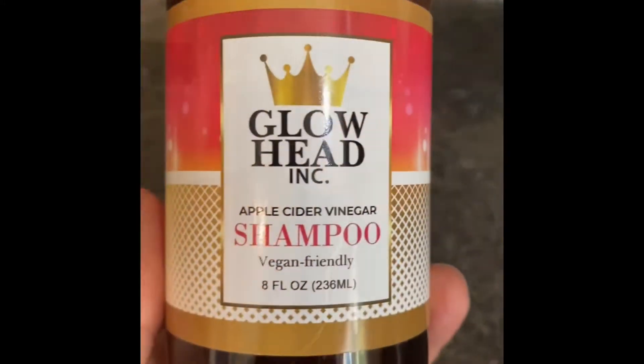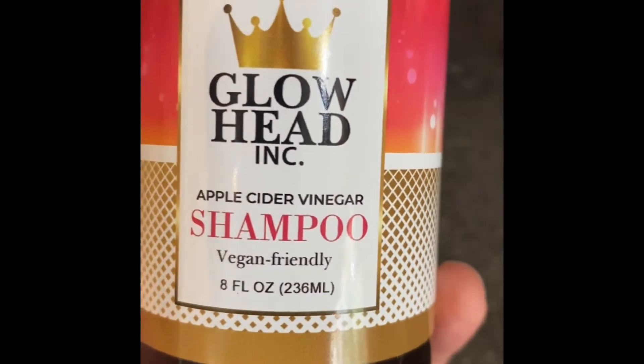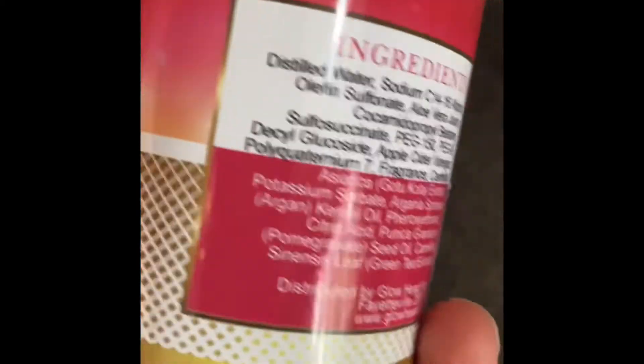I'm going to tell you all about it, and then he's going to share his thoughts on it. I said we need an honest assessment — got to tell the truth about it. So just to tell you about our Glowhead Incorporated Apple Cider Vinegar Shampoo: it's vegan friendly.